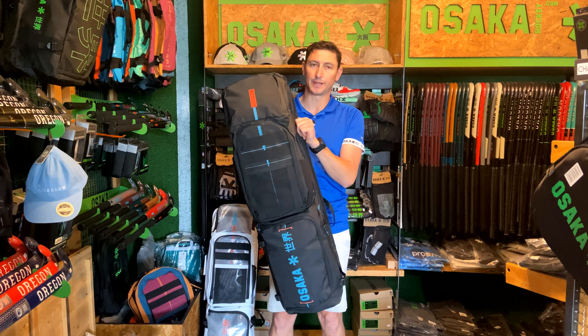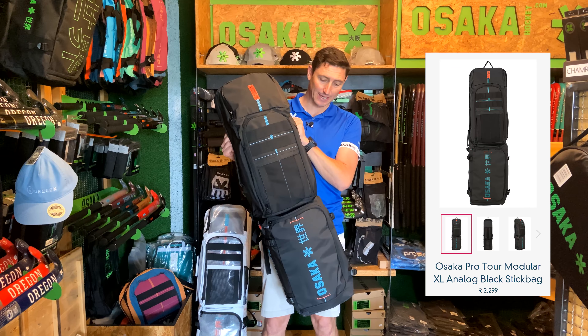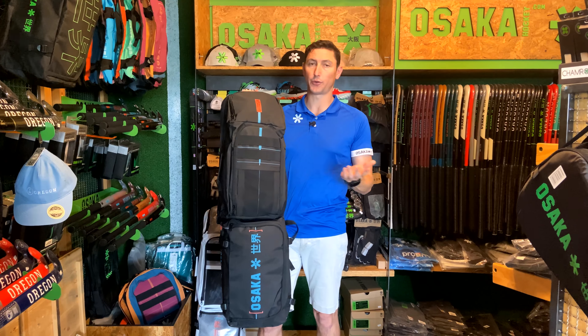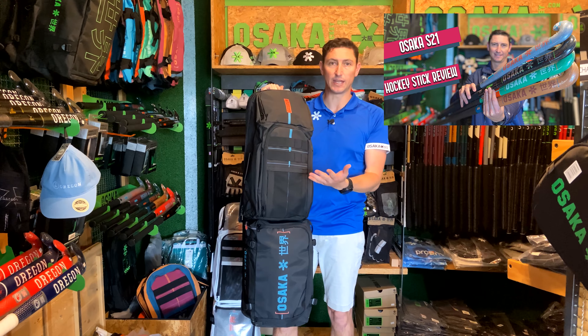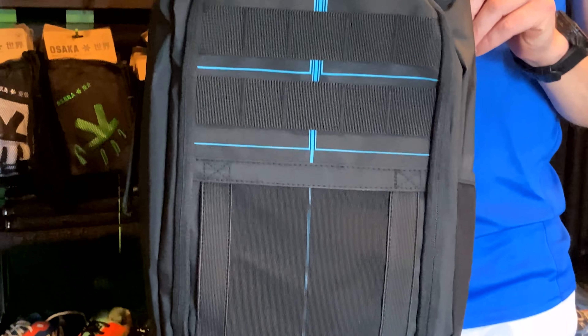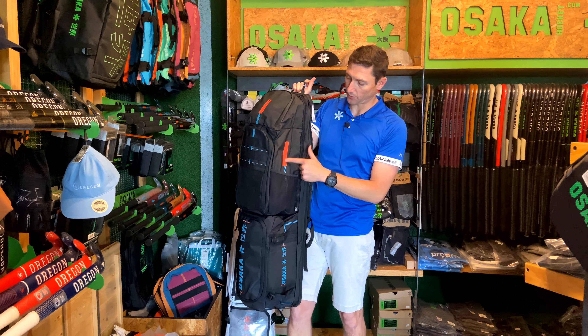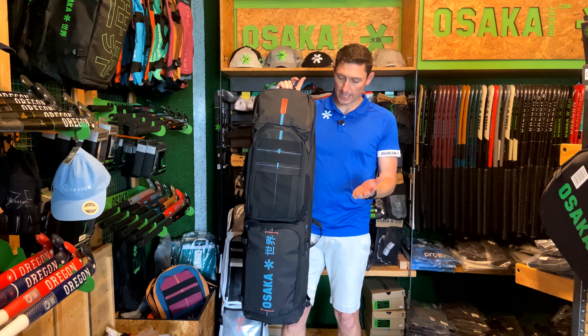So what we're going to start with here is the Modular XL Analog Black. Some really cool designs that follow through from the stick collection — obviously we've been through the stick collection. If you haven't watched that video, make sure you watch it, and you're going to see that same sort of video game theme coming through. We've got that old DOS style wording on the side, the same C-Drive, Pro Twist stick bag, Vision Modular XL.